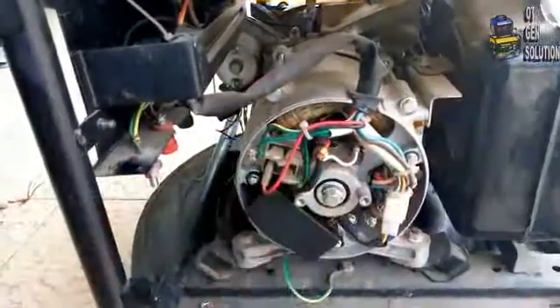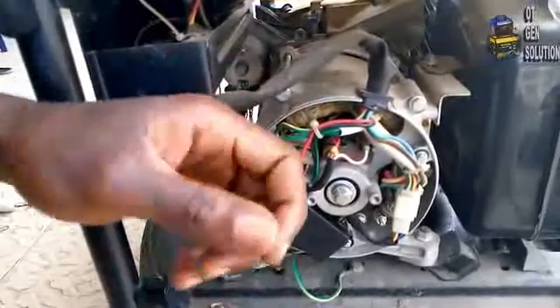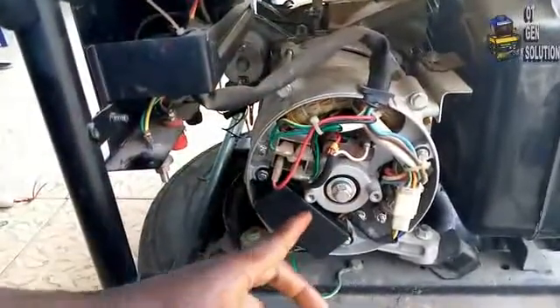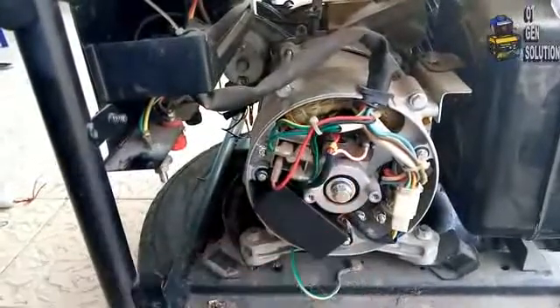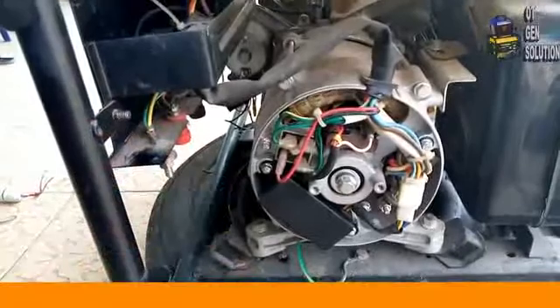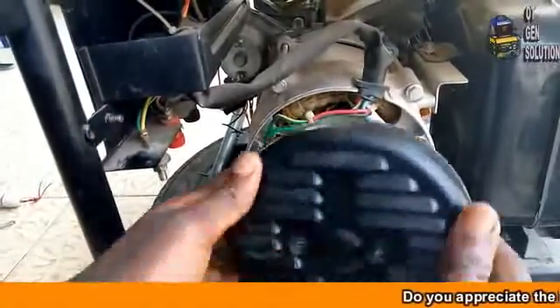So remember the three things that you can do if your generator is not bringing out voltage: one, increase the engine speed by giving it a throttle; two, replace the AVR; and three, check the brush. Then your generator will bring out voltage. Let me put the cover back now.